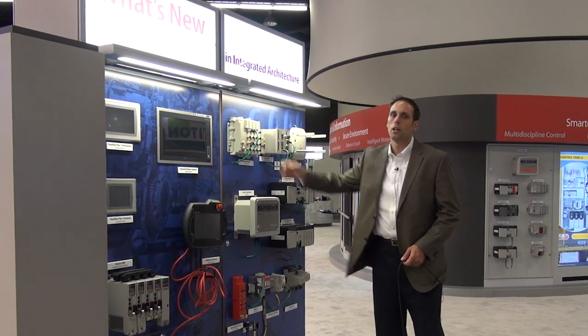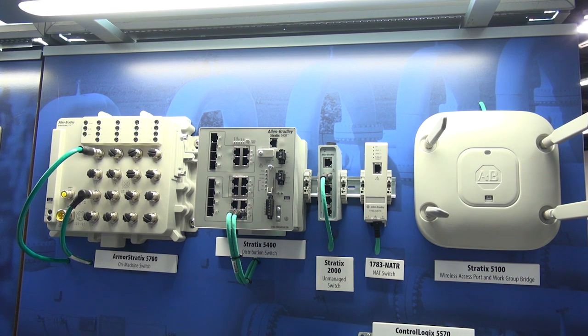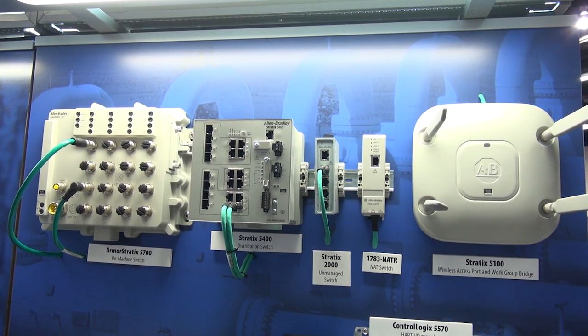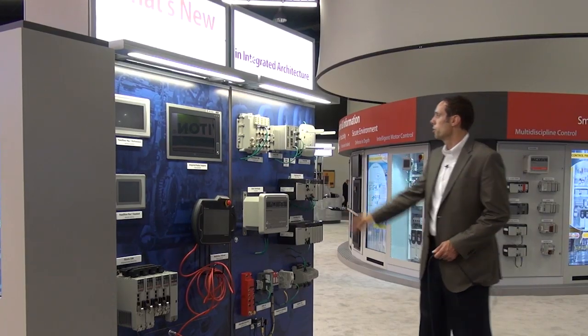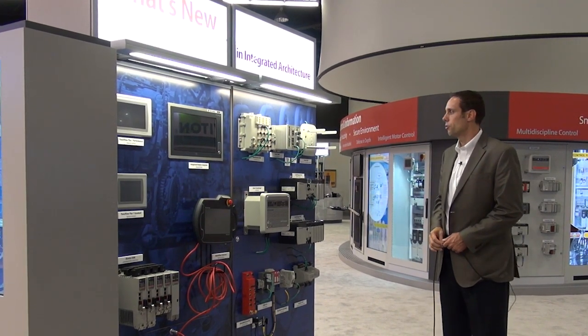What's new for us is on-machine Stratix with the Stratix 5700, talking about the wireless access point workgroup bridge with the Stratix 5100. We're also showing a new Stratix 5400, which is a gigabit distribution switch that will be coming out later this year.